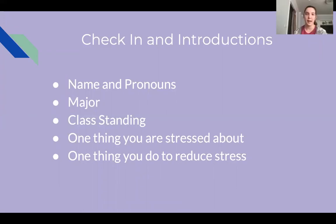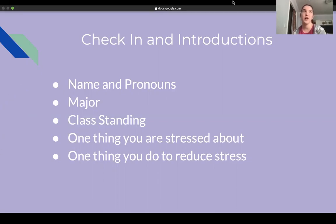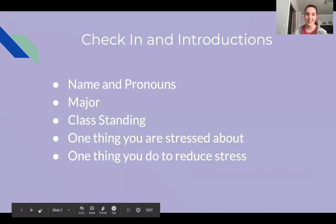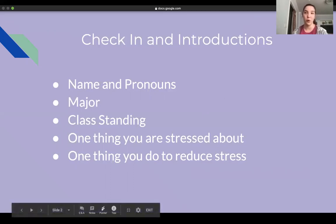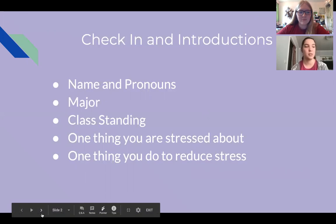That's a good idea — I like that, I should do that. I'm Lucy and my pronouns are she/her/hers. I am also a clinical psychology major and I am a junior. I am stressed about Zoom connections failing and Wi-Fi going out in class. One thing I've been doing is making sure I have my planner and everything organized and checking Moodle, which helps me figure out if lectures are being recorded so I can see them in case it freezes or cuts out.